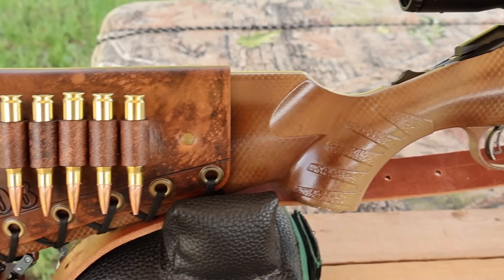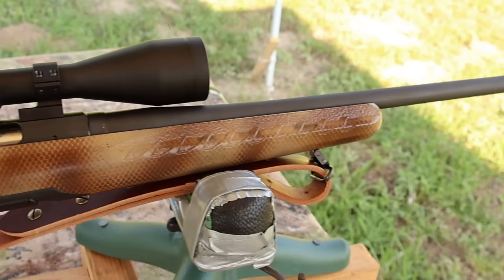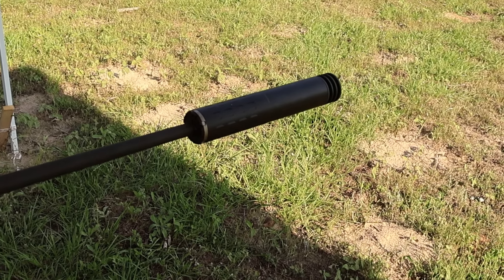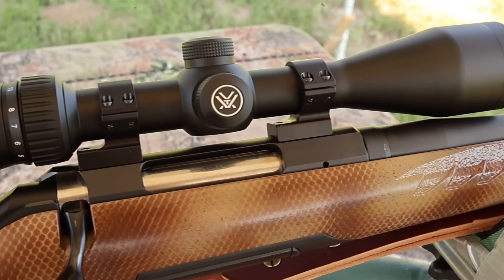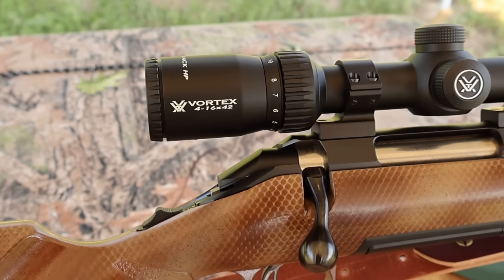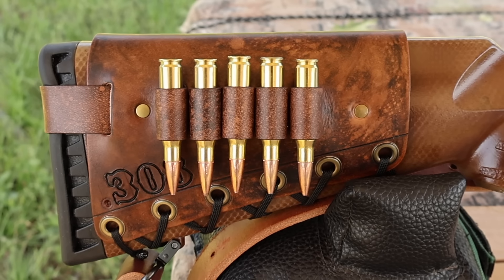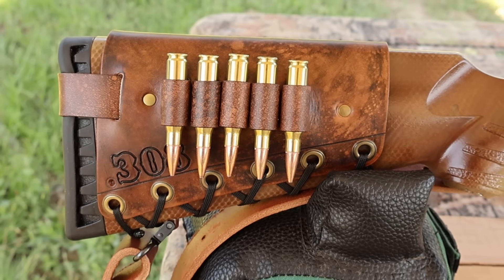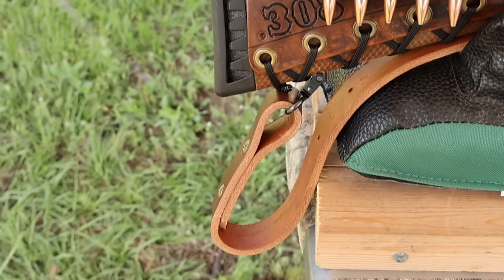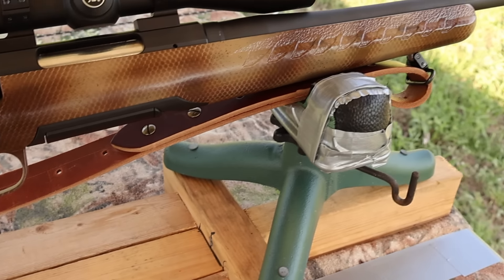My test rifle today is my Ruger American Standard chambered in .308 Winchester with a 22 inch barrel. I had it threaded so I could use a Silencer Co. Hybrid 46 suppressor. I've got it topped off with a Vortex Diamondback 4-16x42 scope, which definitely helps see the gel blocks. I've also got one of my handmade leather cartridge cuffs on the buttstock and a super thick Latigo leather sling — both available at masonleather.com.